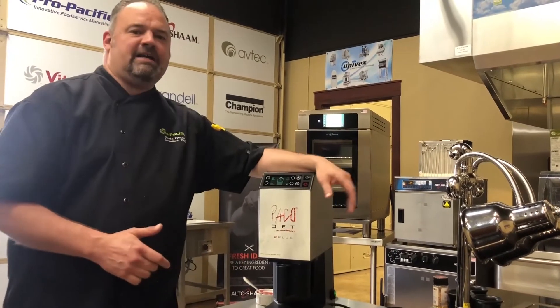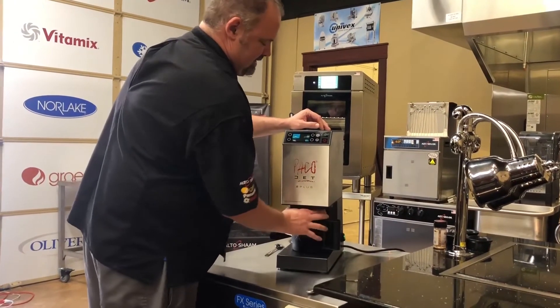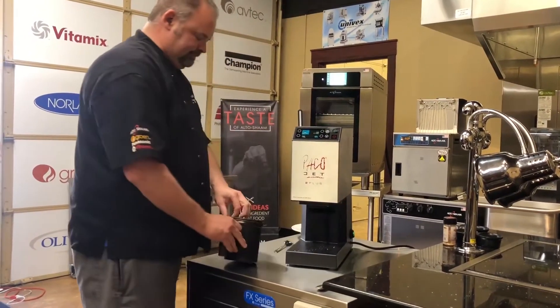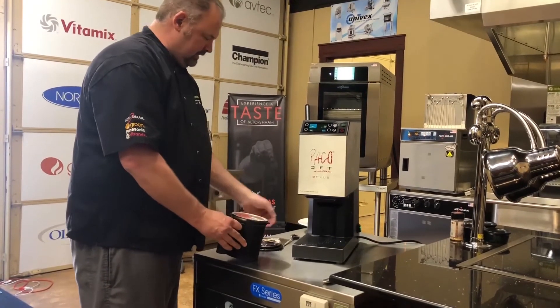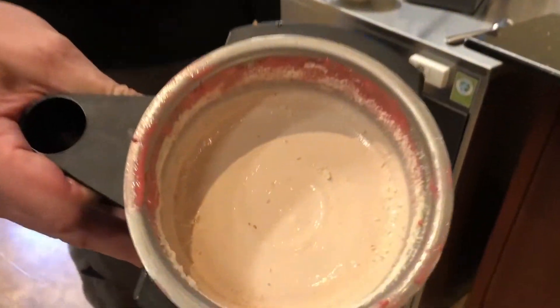I'm going to let that Pacojet-ize and then we'll show you what it looks like. Our Pacojet-izing is complete. Let's take a look at what we've got here — get the lid off. Fisher Fair Scone ice cream.